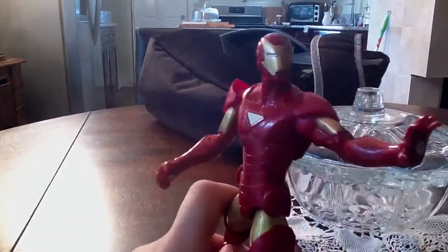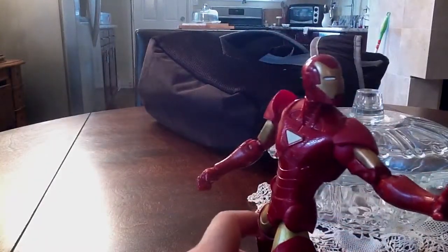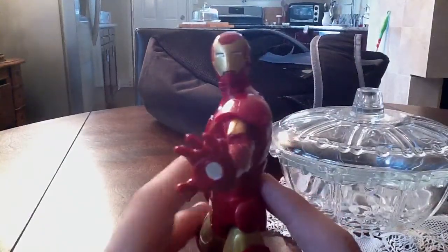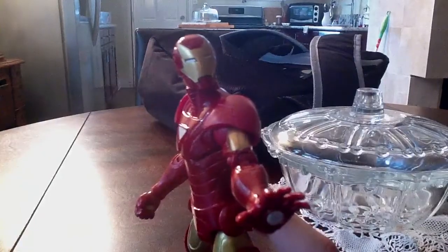This guy is cool. I can't recommend this guy enough. Definitely recommend this figure — if you get a chance to find him, definitely pick him up. Stay tuned, guys, because wave three is coming up. Hasbro is coming up with another wave of Return of Marvel Legends. And this is me, WeezyReview70, and I'll talk to you later. Peace.